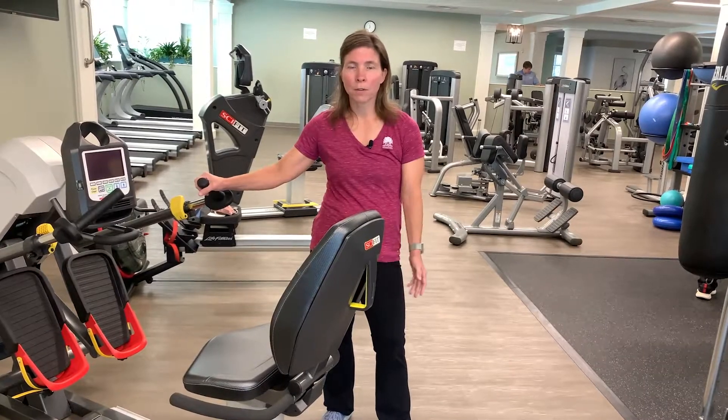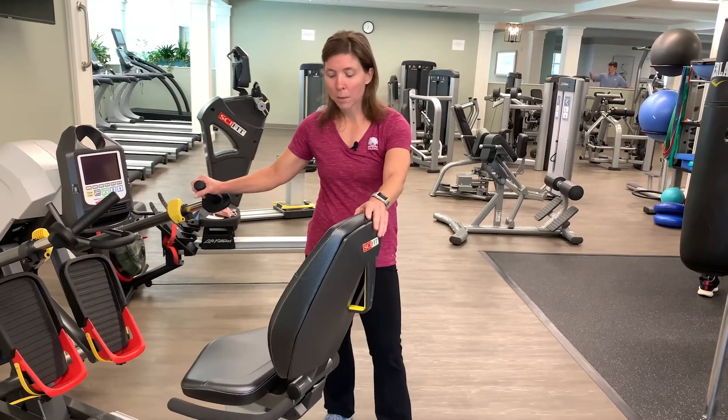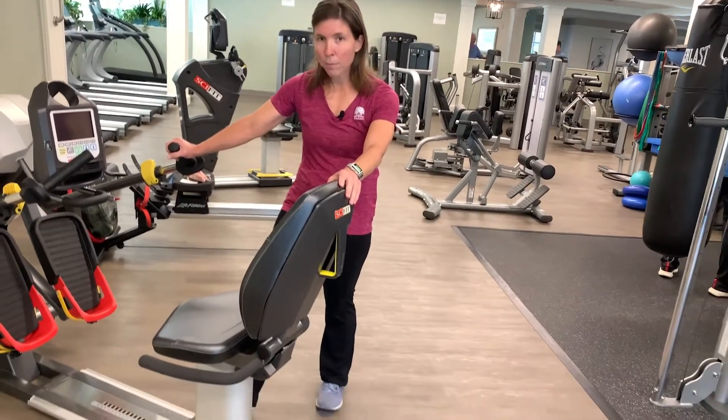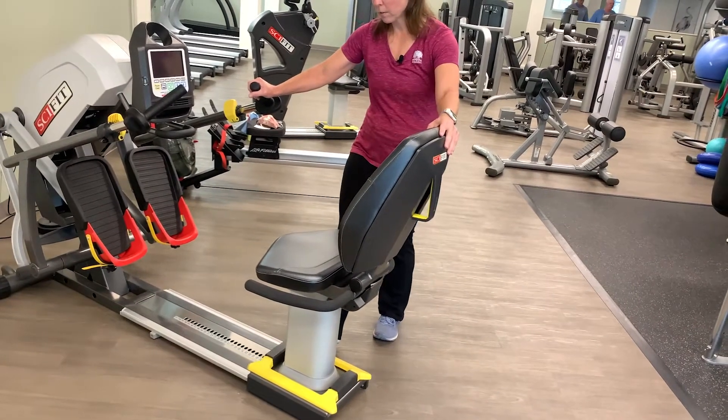This is a great piece of cardio equipment, one of our lesser-used machines. So first, to demonstrate how to get in, these yellow pedals on the foot slide very far back.